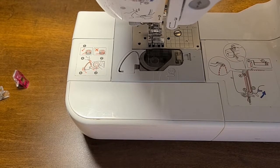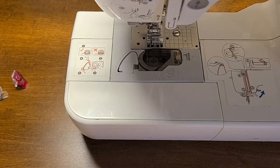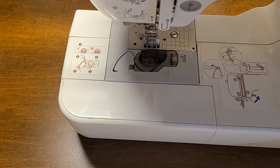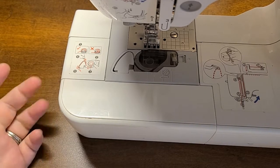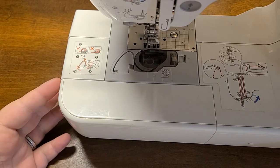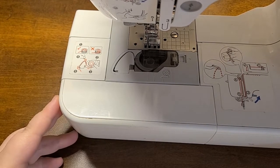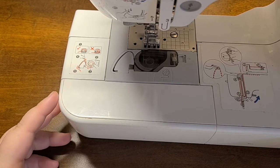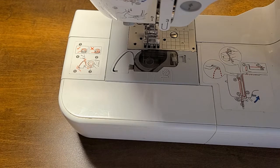Hey everybody and welcome back to my channel. This is Cassie with Junkin 101 with Cassie. Today we're going to be doing some sewing. I posted a picture of a project I recently made and somebody asked me for a tutorial, so Lois, this tutorial is for you — but I figured everybody could get some use out of it. Today we're going to be making a fabric rope wrapped bowl.